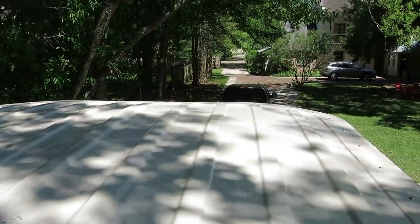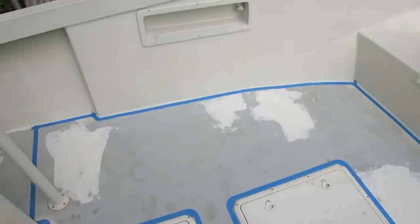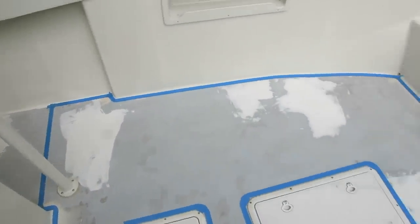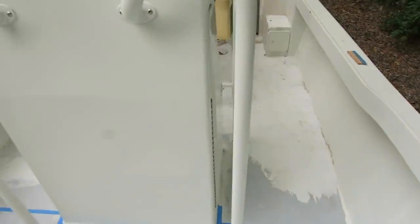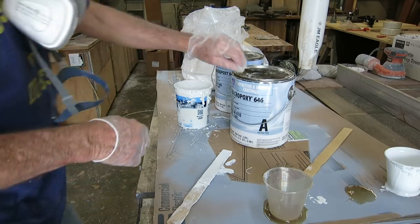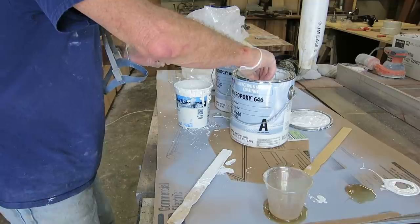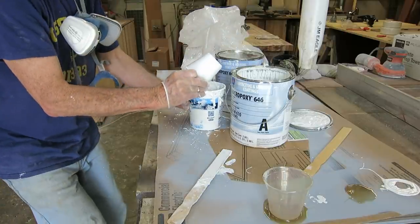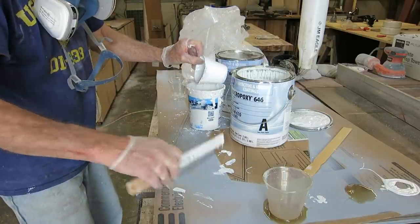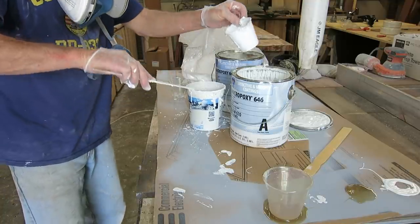Final sanding on the front part of the deck for the fifth time. It's taped and I'm getting ready to roll the texture down on the front, then tomorrow I'll do the back half. For non-skid I'm using Macro Epoxy 646 — I've used it lots of times, I'm comfortable with it, I know it'll get hard enough to sand and it'll stick. It's 50/50 mix ratio.